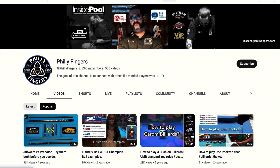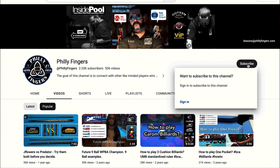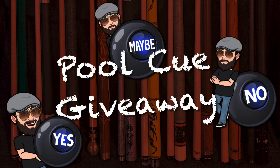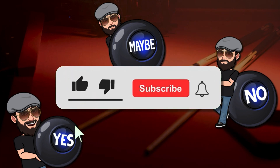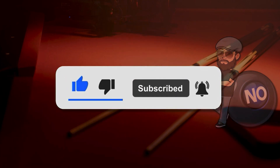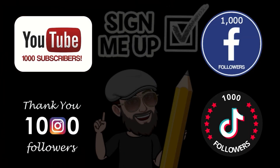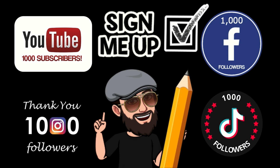Before we begin, I encourage you all to like and subscribe to my channel as your support is truly appreciated. After every 1000 new followers I'll be doing a random drawing to give away a free pool cue. To enter, simply subscribe, like, and share this video from either YouTube, Facebook, Instagram, or TikTok. That's it. Now on to the video.